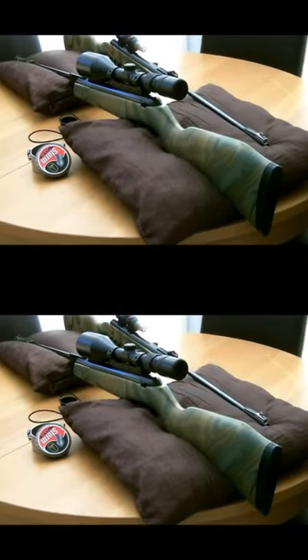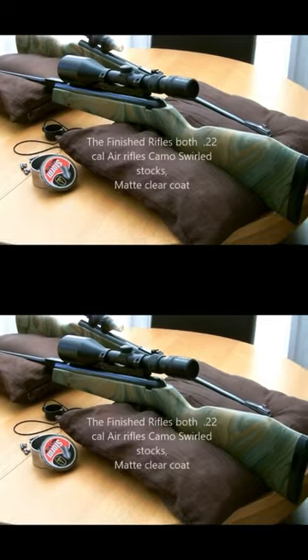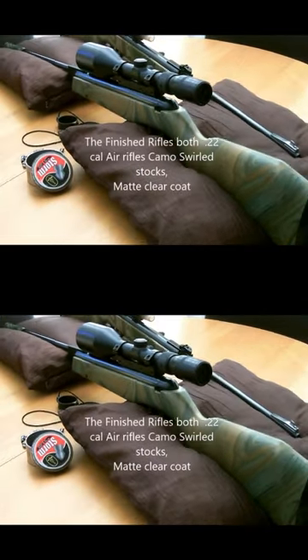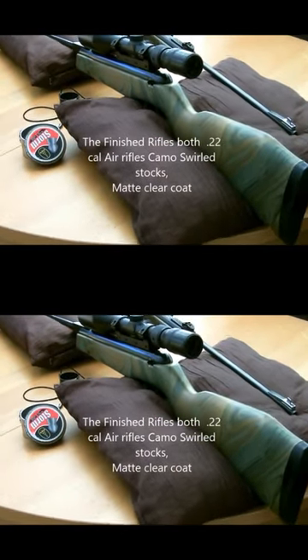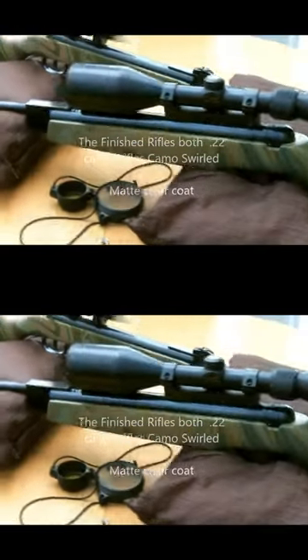Used four colours as you can see. I believe there was two different shades of green and maybe two or three different shades of brown. Both of these were clear coated with a 5% matte as I did not want to do them in a gloss finish.